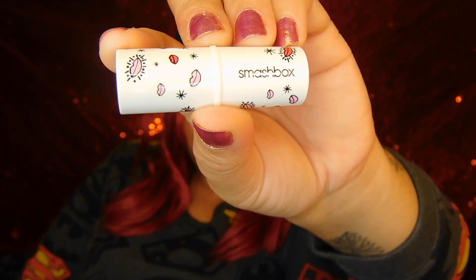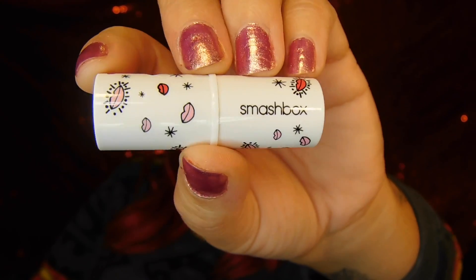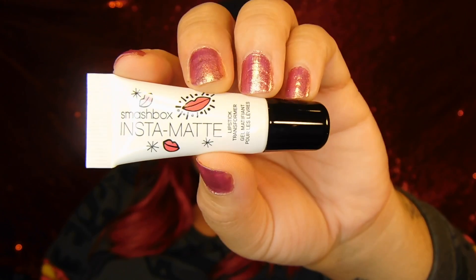The box doesn't give you instructions on how to use it, so I'll have to look it up on the website. They did come wrapped up in here. I'm going to open it and take everything out — they look like this, they are so tiny and cute. I love the packaging on these little mini lipsticks. It also comes with this little guy which is an Insta Matte lipstick transformer.